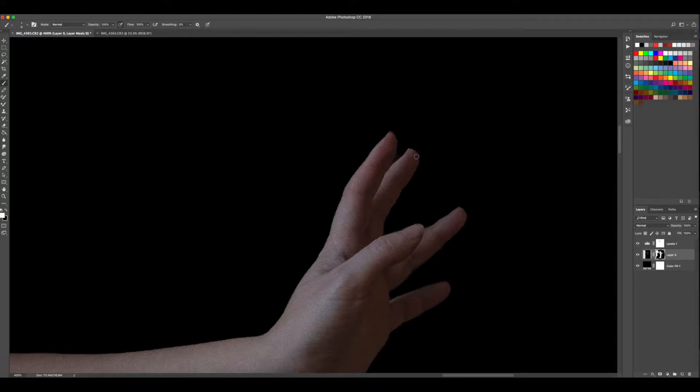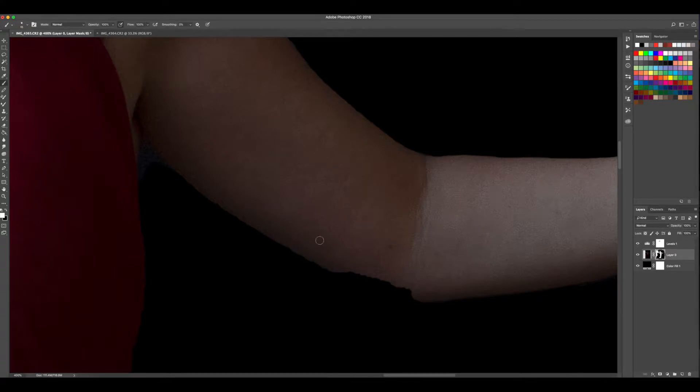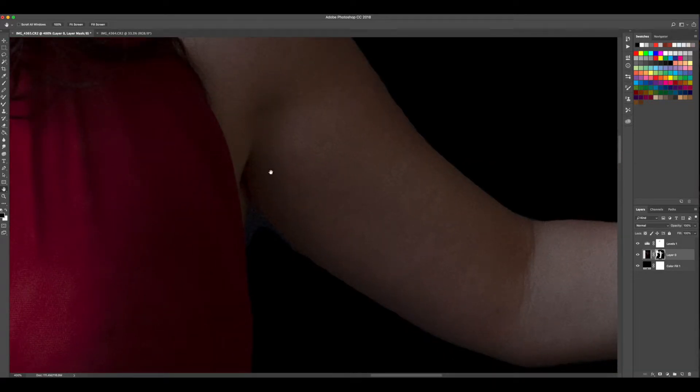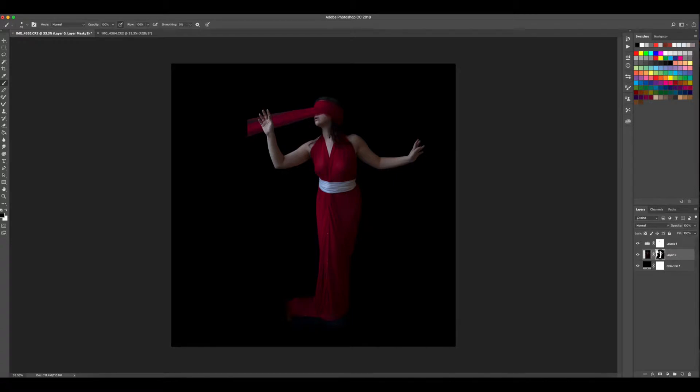These fingers aren't terrible, though not amazing. We may or may not have saved time with the Select Subject technique, but it was worth a shot. We need to clean up this elbow too — I'll use a larger white brush because we lost a lot on the forearm there. Then I can clean up the armpit here — toggle back to black, bring the brush a little smaller to get in there. Let's zoom out and see where we're at. Not terrible at all. There's room for refinement later, but for now this is okay.